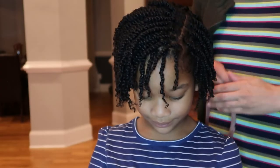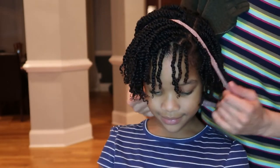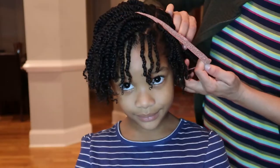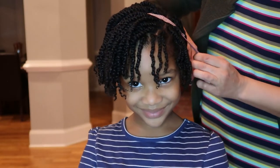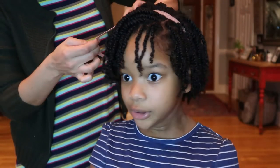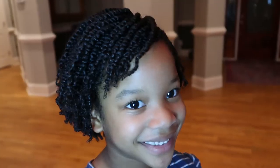Here I'm putting a headband on — just giving you an example of different things you can do with the twists. Sometimes she loves the headbands, and sometimes she's like, 'Mom, I hate it, it's squeezing my head!' But this one is fine — the ones I keep on her head are really loose. Look at all that personality — she's so dramatic! She's talking to her grandma.